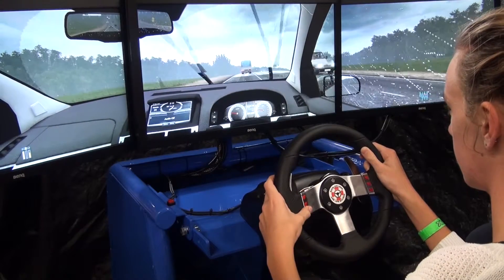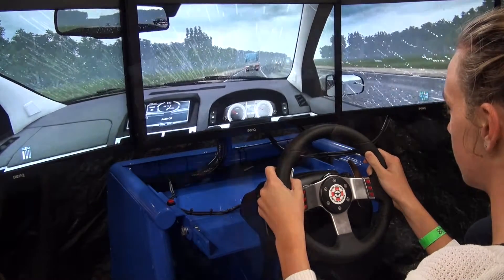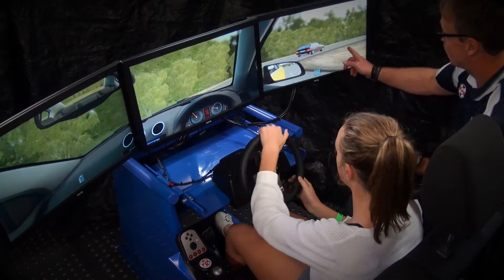Fitted to our frame are three 24-inch LED screens which give you an immersive visual field that provides very good perspective for the learner driver.